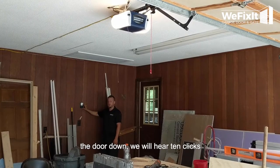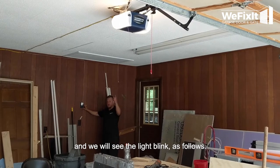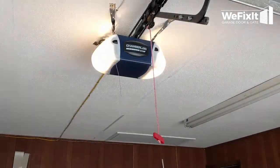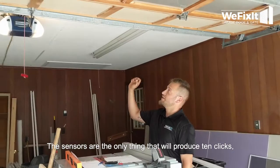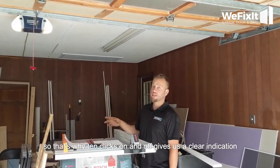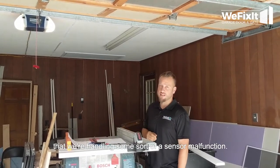If I try and bring the door down, we will hear 10 clicks and we will see the light blink. Sensors are the only thing that will produce 10 clicks, so 10 clicks on and off gives us a clear indication we're handling some sort of a sensor malfunction.